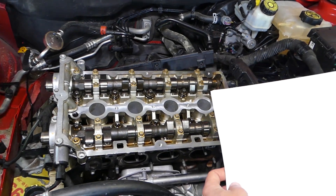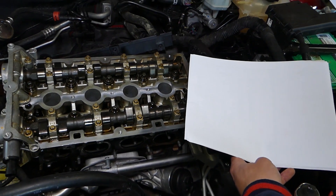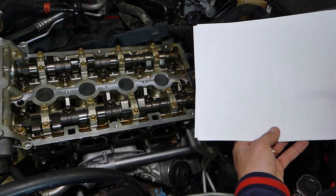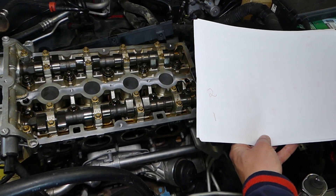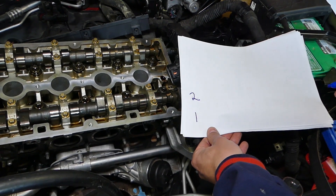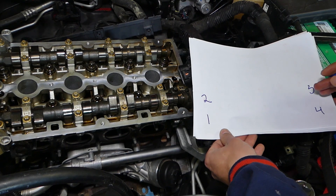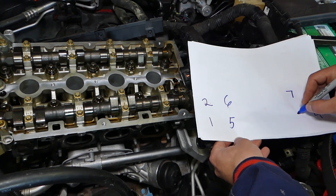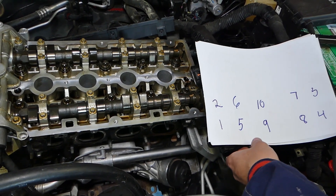Let me grab a piece of paper and show you the bolt sequence for removal. Here is bolt one, bolt two, then bolt three, four, then bolt five, six, seven, eight, nine, ten — that's how the bolts are laid out on the cylinder head.